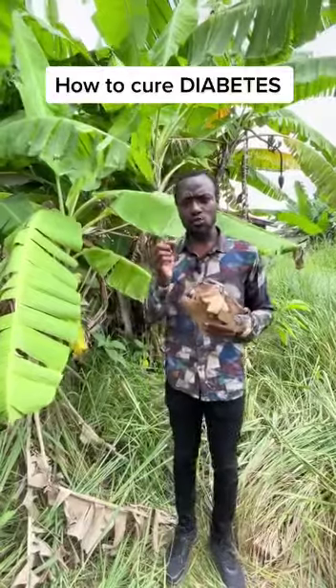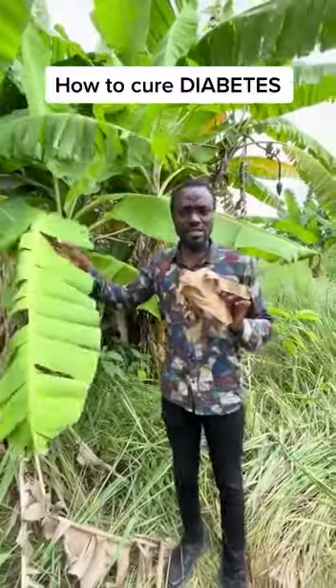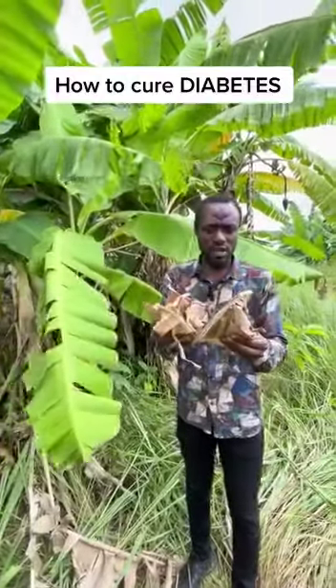That is where plantain leaves or banana leaves come in. If you are suffering from chronic diabetes, get yourself banana leaves or plantain leaves such as this one, especially the dried ones.